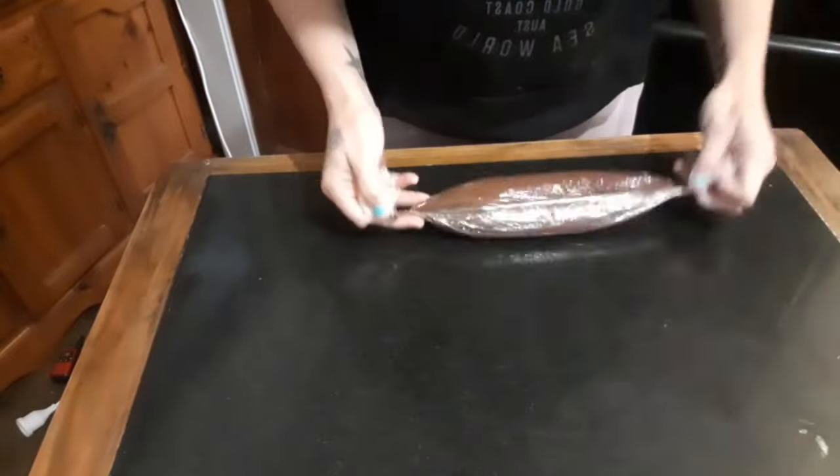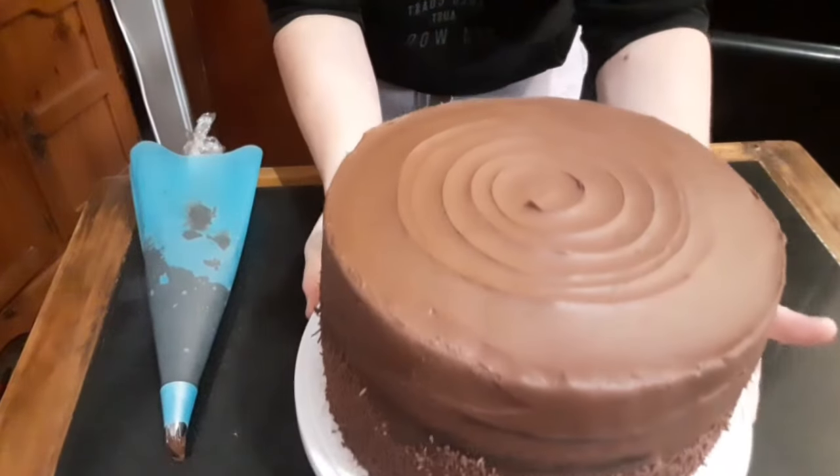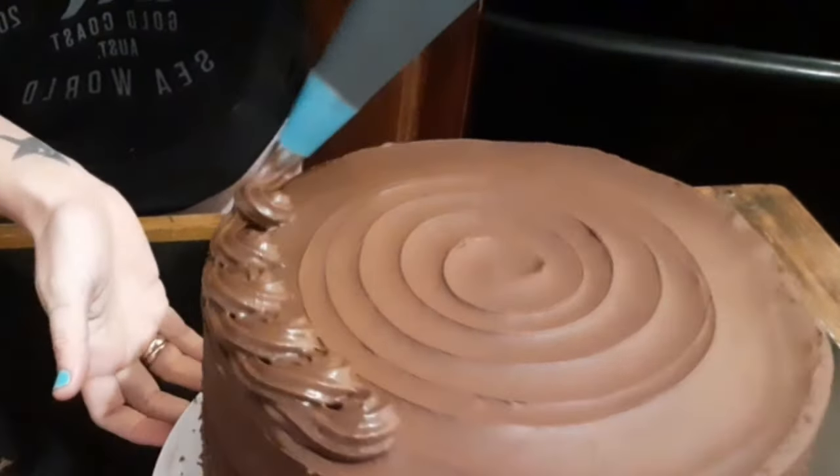Roll it into a chocolate sausage, select your piping tip and add it all together. Before doing the piping I gave the cake an hour in the fridge, and now I'm giving it a nice little border.